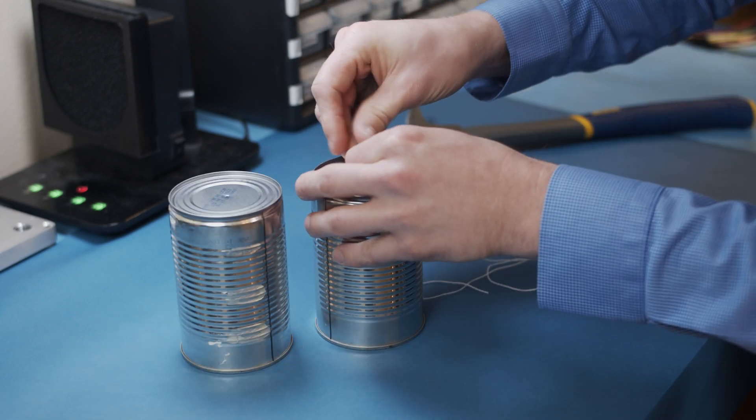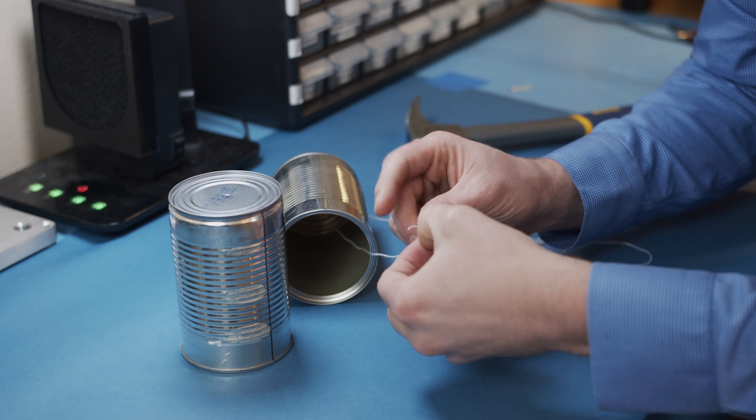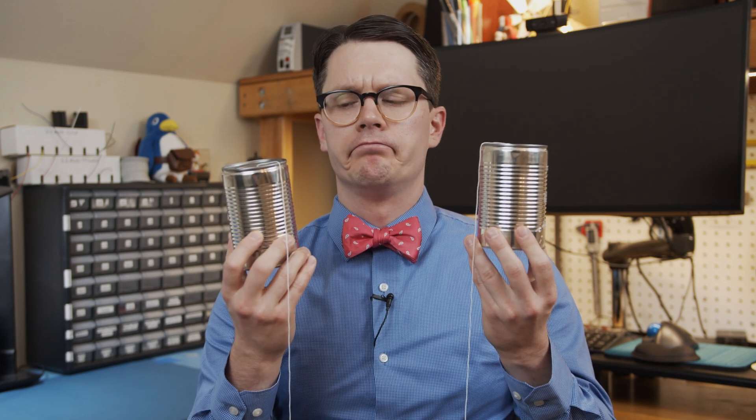Take a piece of string, such as kite string, and poke it through the hole. Tie the end of it into a knot big enough so that it won't be pulled through the can. Repeat this for the other can, and now you have a very simple mechanical telephone.